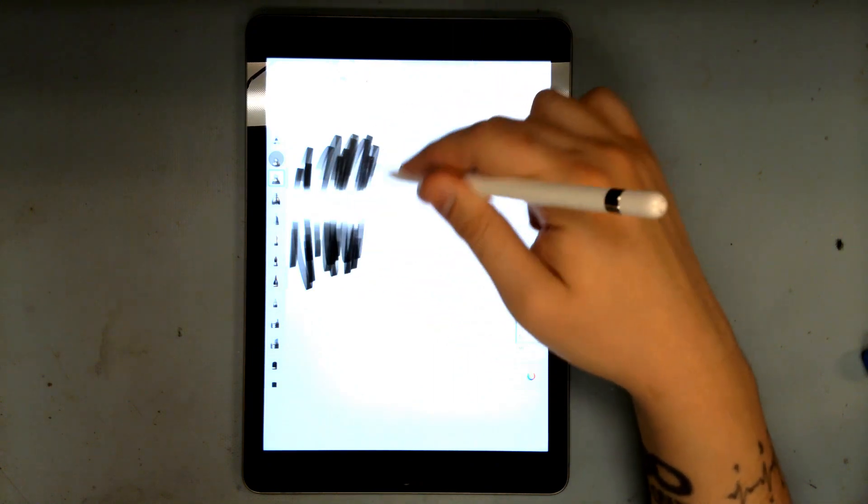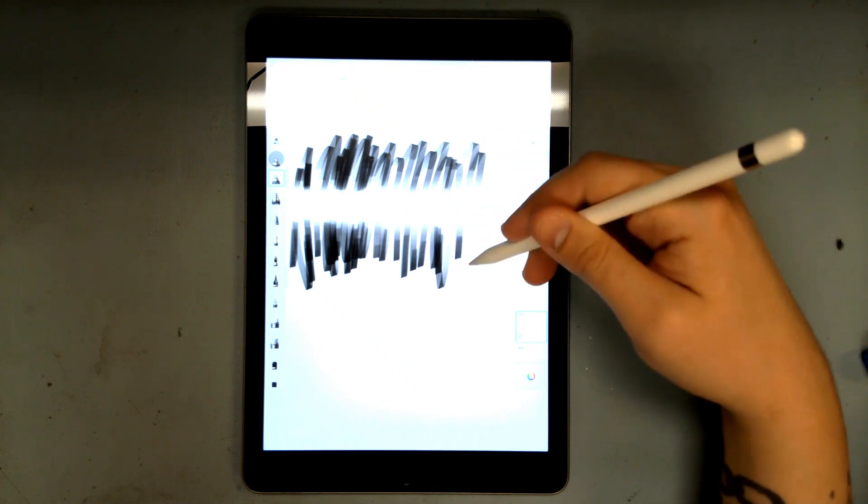I'll demonstrate the fault with the Apple Pencil. We have a band across the screen that is not registering anything.